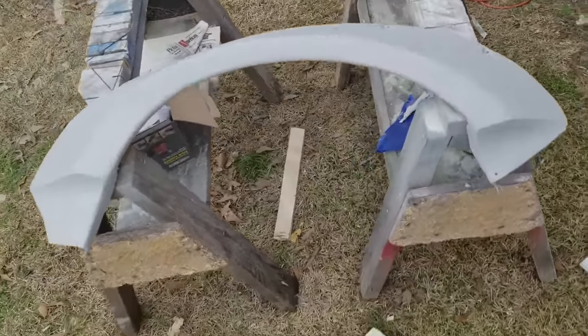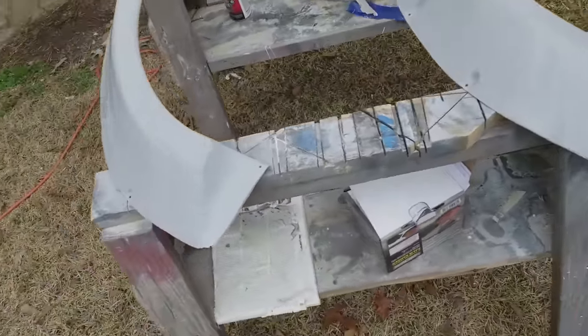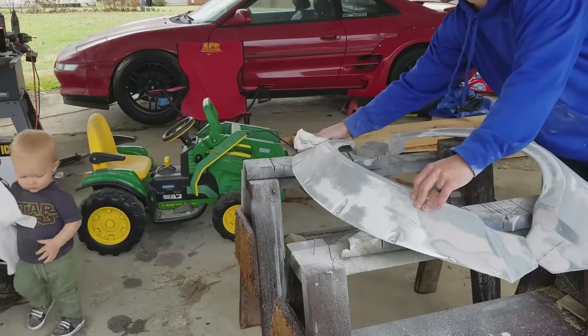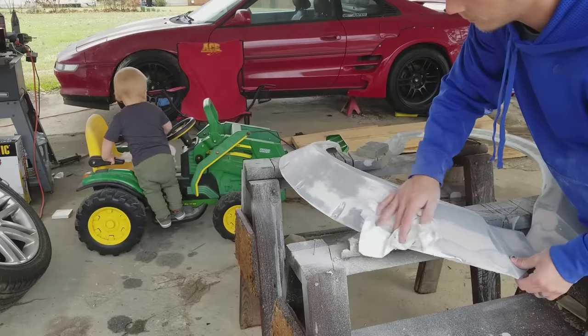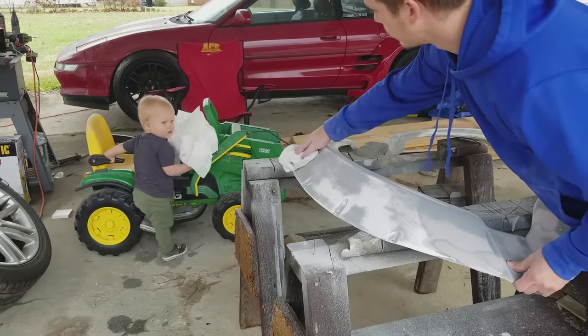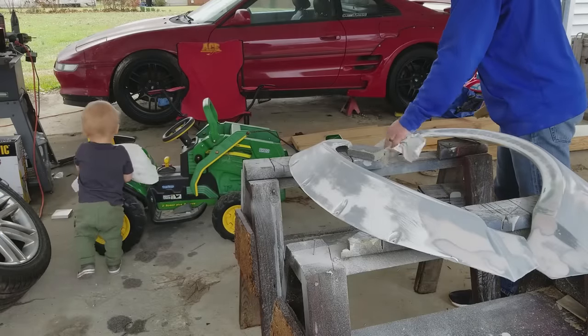After it was sanded and clean and felt as smooth as it was going to get, I sanded the whole thing down with 320 grit and then cleaned it really well. I didn't want any dust between my part and my primer, so I spent a lot of time wiping it down and used acetone to make sure all the grease, fingerprints, and everything else were off the part.